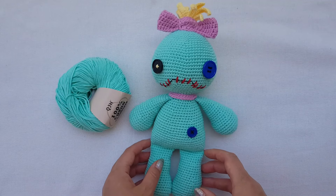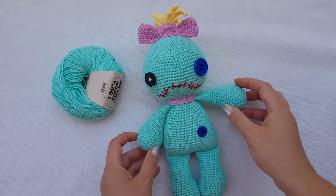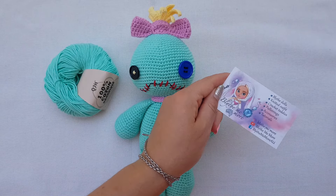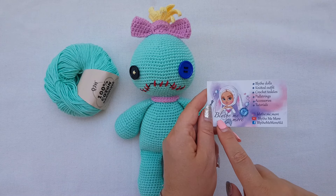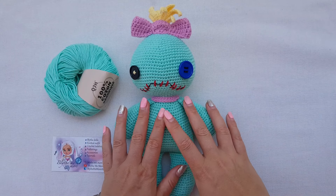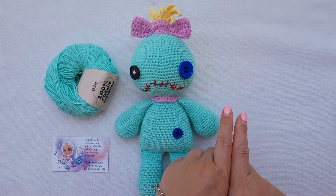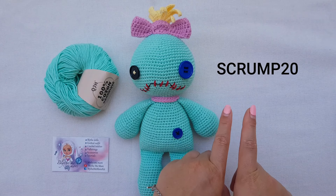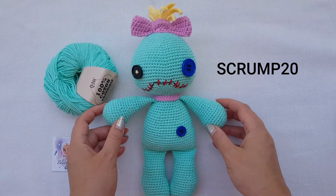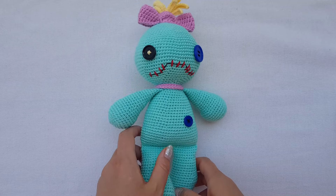If you still haven't purchased the pattern to this version of scrum — the big one or the mini one — you can find the link under this video. In my Etsy shop Plies Me More, you can get the scrum pattern with a discount if you use promo code SCRUM20. SCRUM20 will give you 20% off this PDF pattern that you can download.